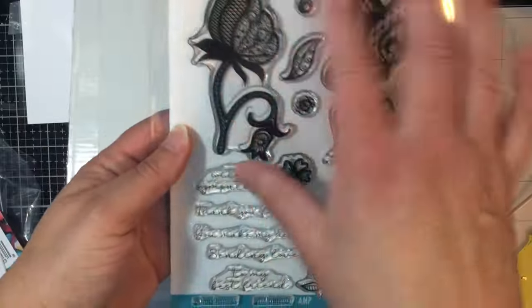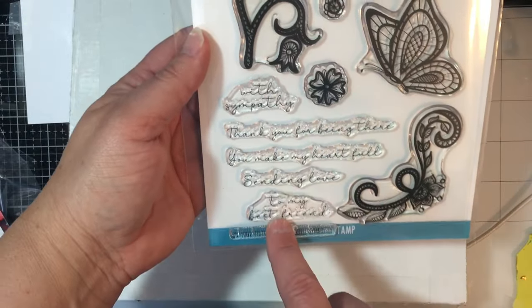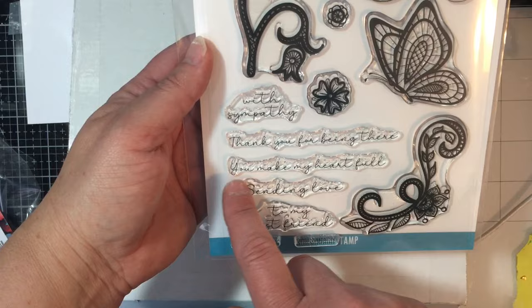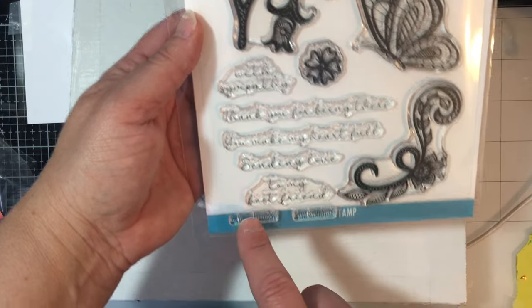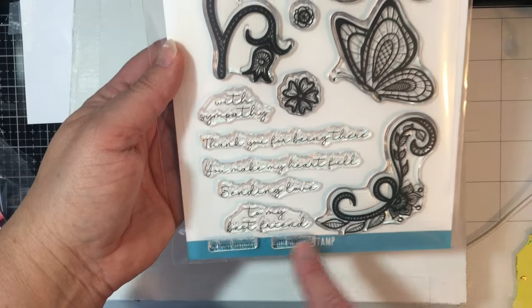And then you get the stamp set. This is the Wings of Lace stamp set — it's a 6x8 stamp set with sympathy sentiments: 'Thank you for being there,' 'You make my heart full,' 'Sending love to my best friend,' and companion sentiments for birthdays and with sympathy.